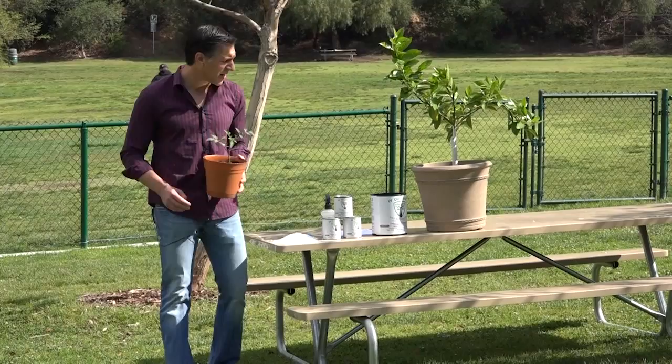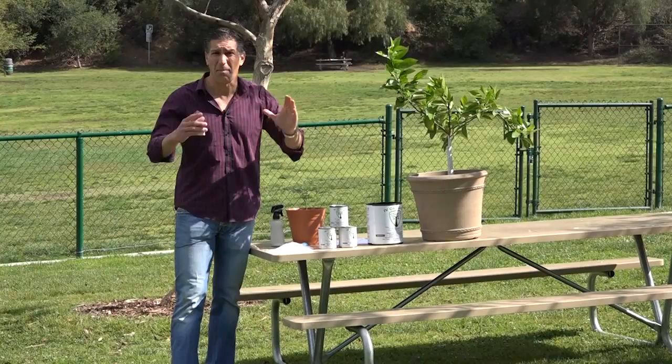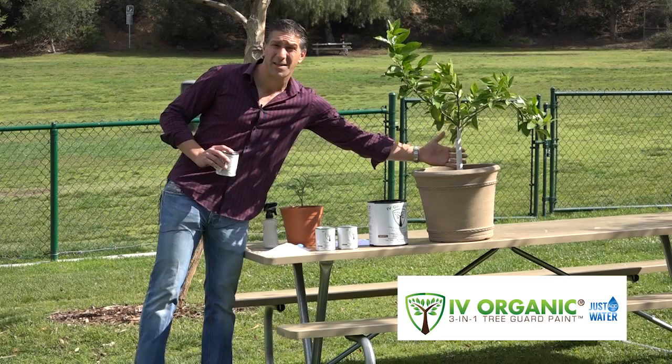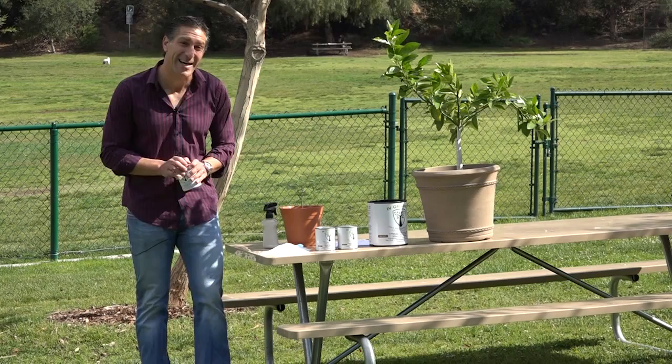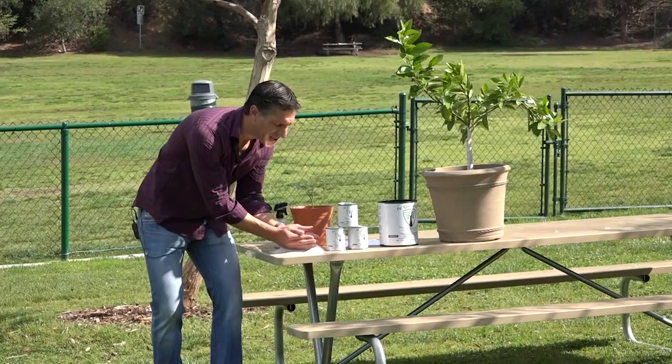Additionally, we're going to be working on potting a tree. This tree next to me is the Moro Blood Orange citrus tree, and we're going to be discussing how to pot it, the types of soils and fertilizers to use. We've even coated it with Ivy Organics 3-in-1 Tree Guard Paint, as you can see by the lighter bark on this tree. We've also rescued several trees suffering from sunburn this last summer, which is another reason we're here today.